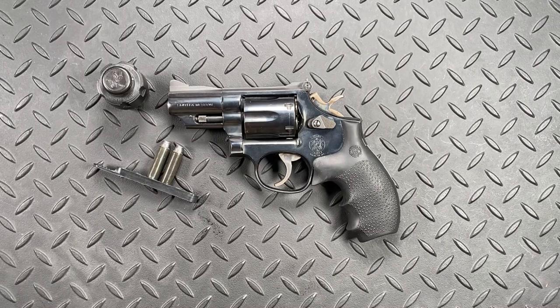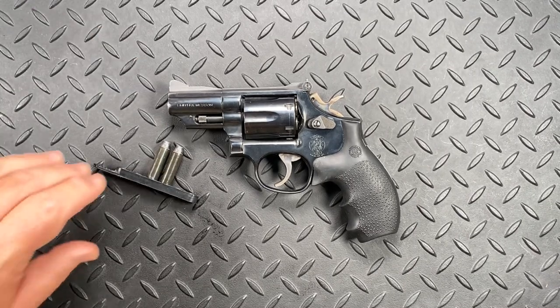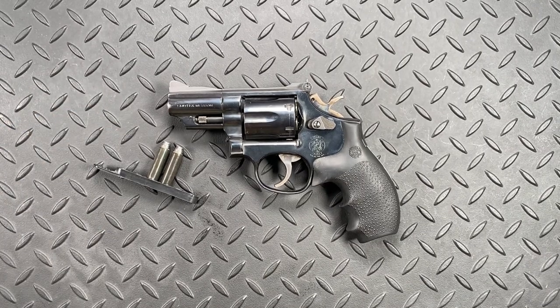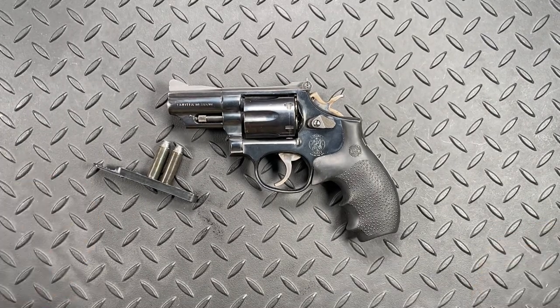With that, I'll go ahead and bring it to a close. Thank you for watching and or listening. If you're interested in any of our tactical revolver accessories such as our speed loader pouches, please be sure to check out our website at spectergear.com. Thank you for watching and or listening. Have a wonderful day.